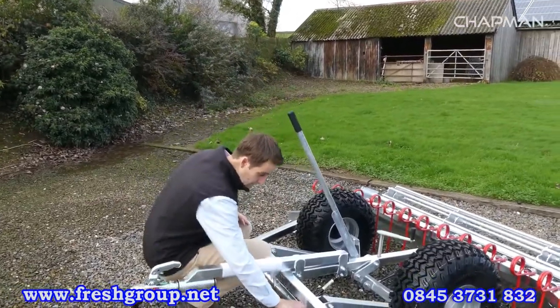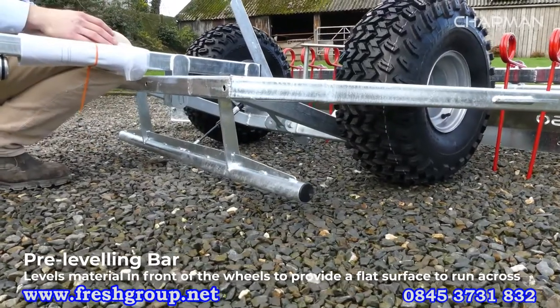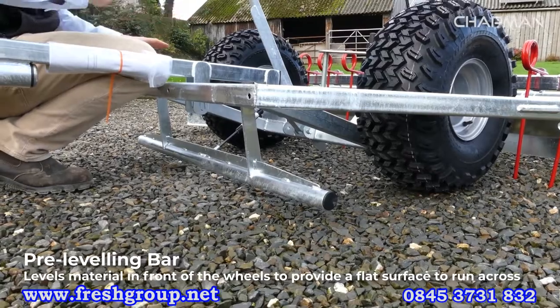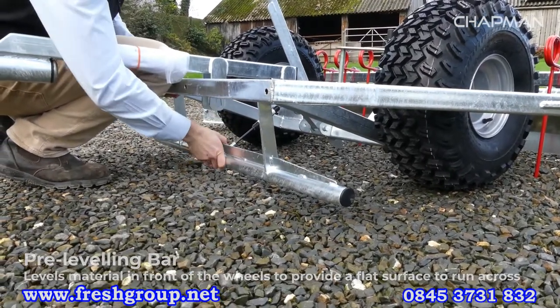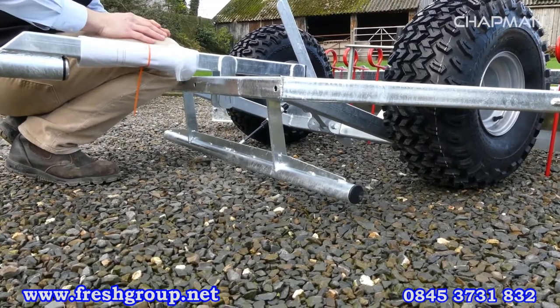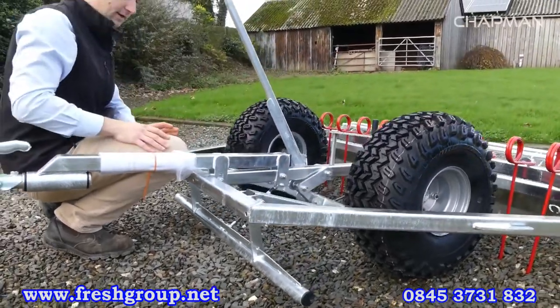Behind the drawbar you've got what we call the pre-leveling bar, which is especially useful for a rubber crumb surface. It helps level the material in front of the wheels so they've got a nice flat surface to run on. It's a simple steel bar that pivots with a small gas strut to help smooth the surface out as you go, and it's adjustable at a couple of points to make it more or less aggressive if you need it.